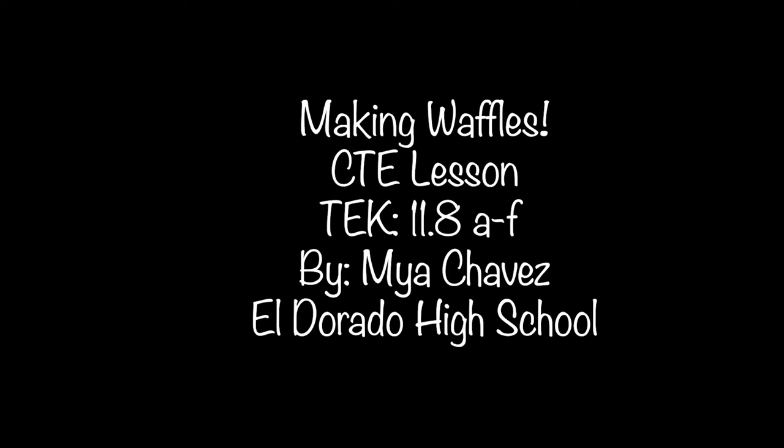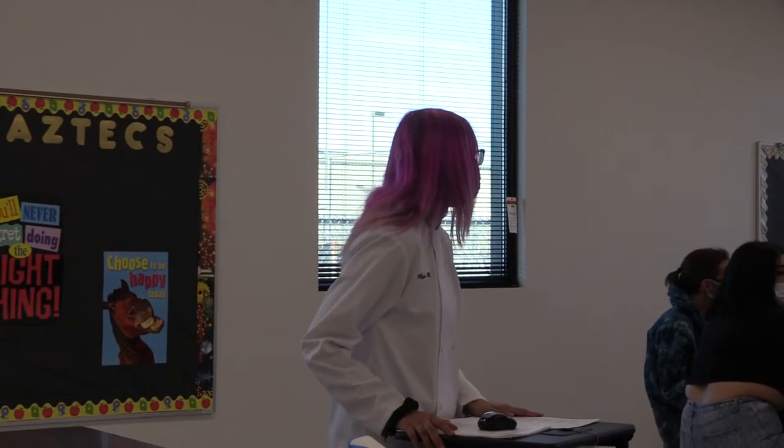Good morning, how is everyone today? Maria, Elise, any plans for the weekend? Fantastic, so working. You're working.